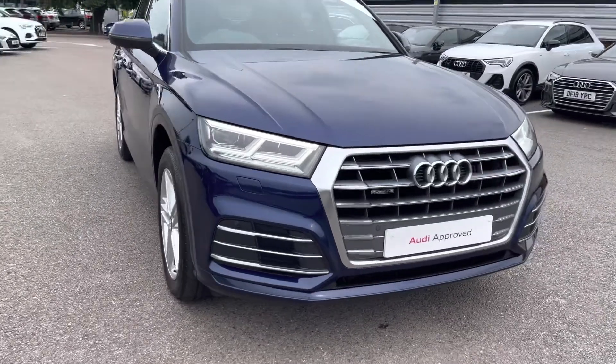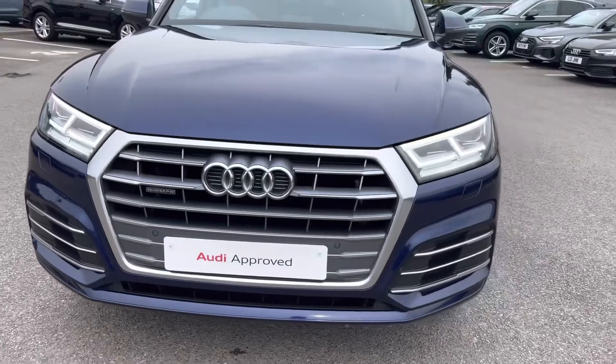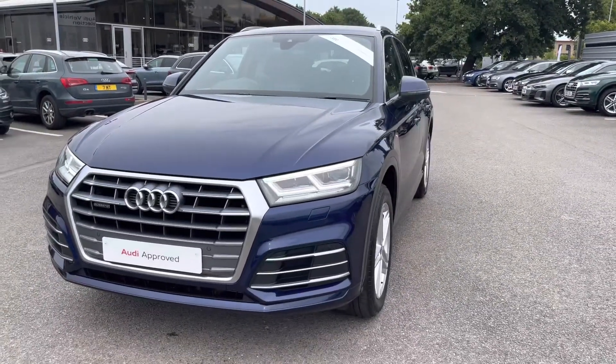As we move to the front of the car, it's fitted with LED headlights which create great visibility in all road conditions. And as we step out, we can really appreciate that Navara blue metallic finish.